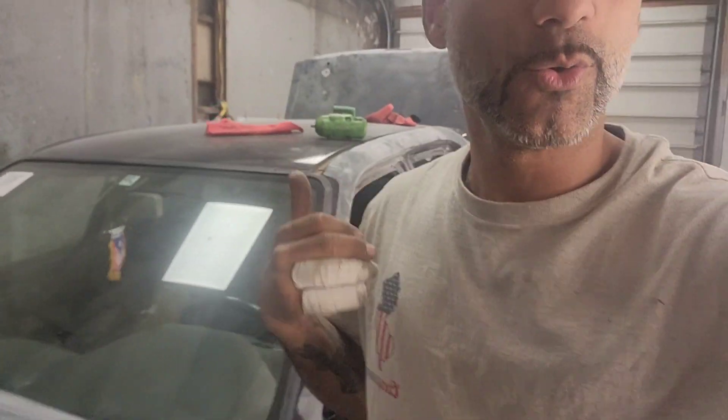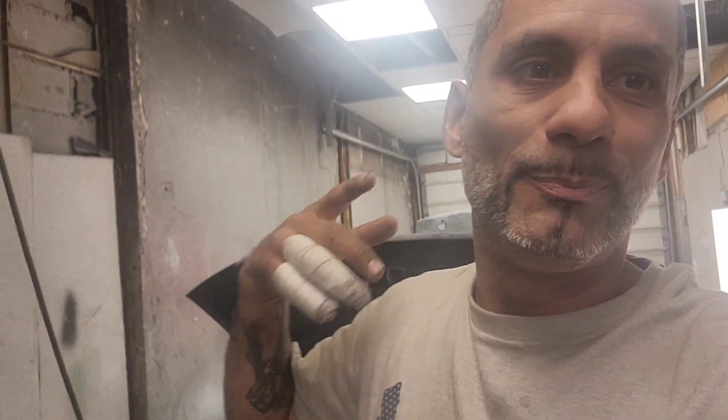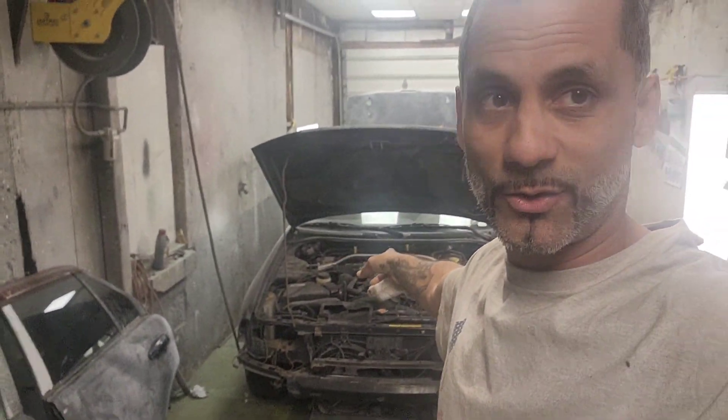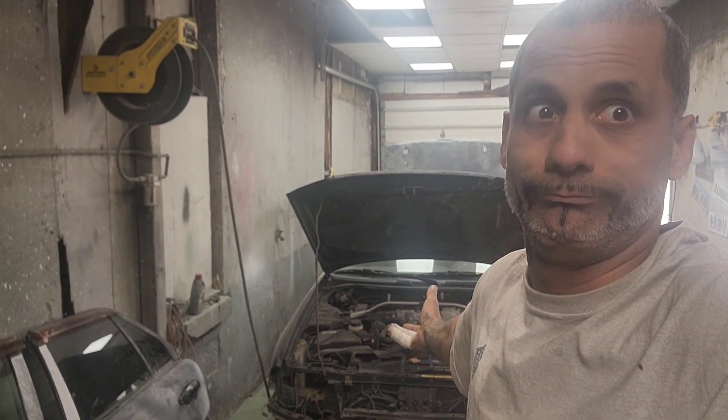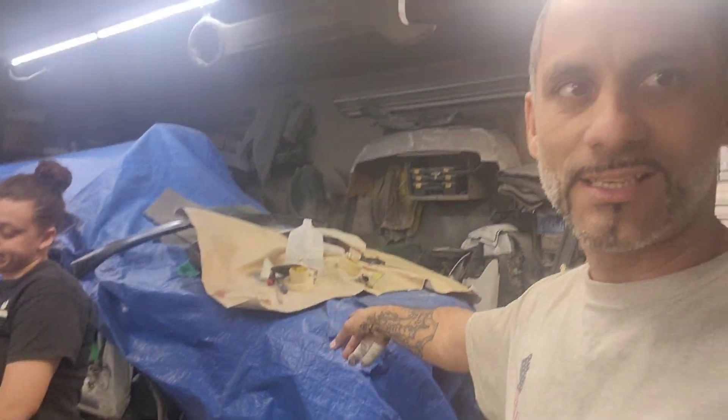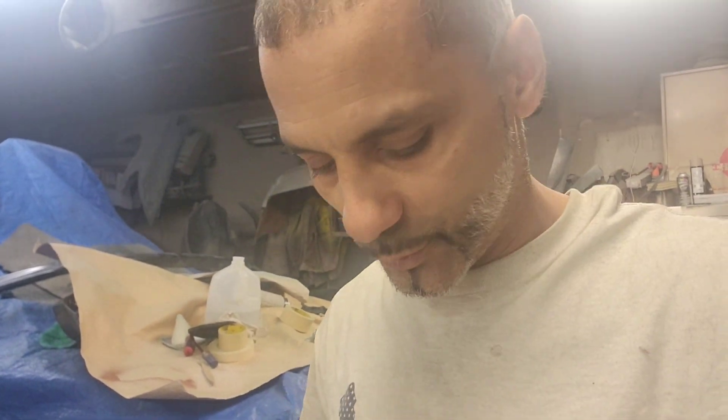So yeah, this is the new project on the channel — I'll be doing both cars. The only reason I'm working on this one right now is because this one doesn't need parts, it just needs cut, weld, prime, paint. The Integra needs a lot of stuff that's missing, so I have to clean back there, find all the parts, inventory them, and keep going on that one.